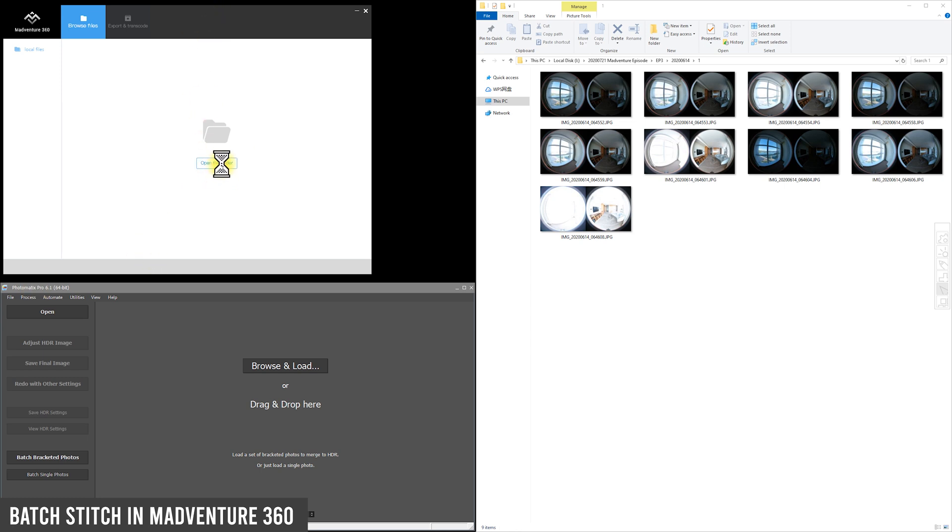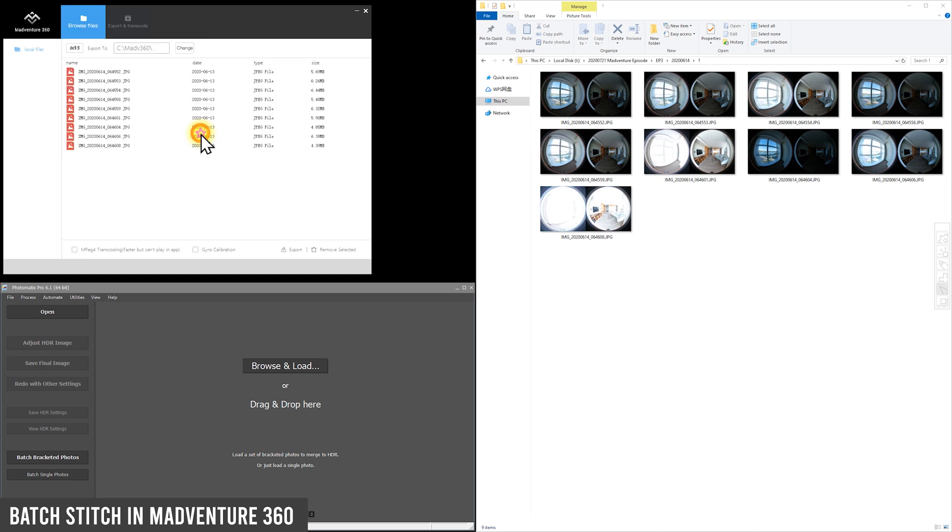The first step is to open the folder and find the photos from the shoot, then stitch them. In Madaventure 360 it is called export. One important thing to mention: you must turn off the gyro calibration, because if it is on, every image will turn out slightly different, which will ruin the HDR merging. Since we put the camera in an almost perfect leveling position, you don't need to worry. For virtual tour shooting, most people put the camera at horizontal level and capture shots one by one. After importing all the files, turn off gyro calibration and click export.